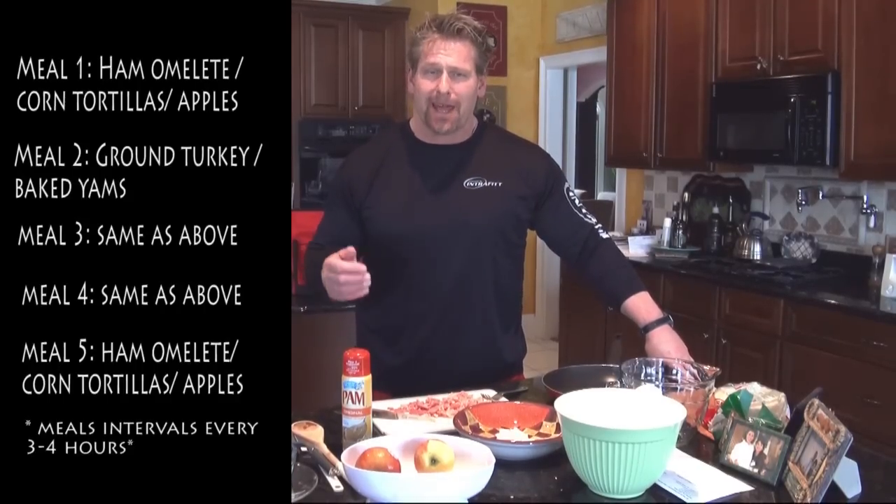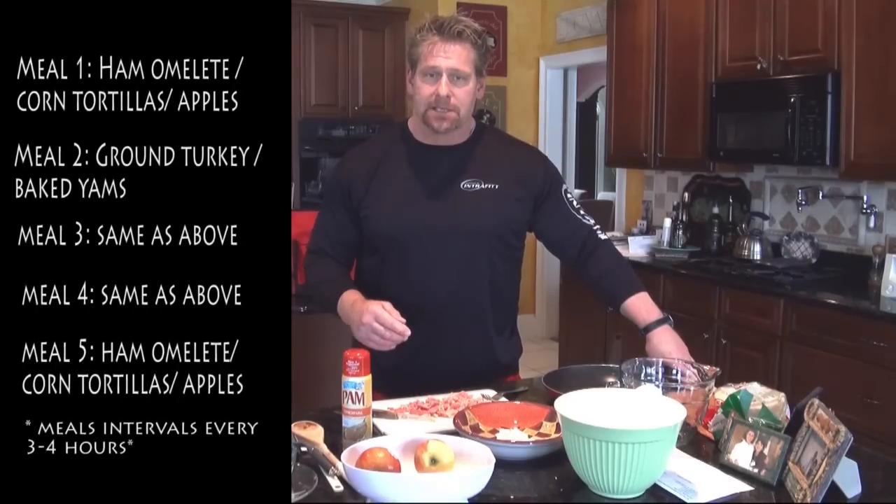Hey everybody, welcome to day one on IntraFit. My name is Will Smith, I'm the president of IntraFit and I've been selected to show you how simple it is to put your meals together and make them work for you. I've taken two of the core meals off of my selected custom meals: a ham omelet with tortillas and sliced apples, and ground turkey burgers and baked yams as the meals for the day.